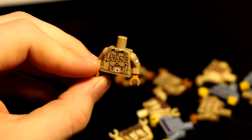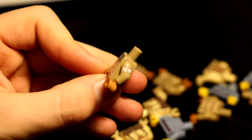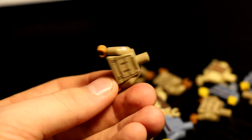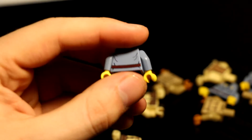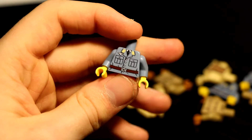Oh well. And then next, I got a Medic torso — British Medic. It comes with arm printing. That's actually pretty good, I like that. And the back printing is still just the same. We'll take a quick look at the Luftwaffe torso. Looks pretty dang nice — really satisfied with that.